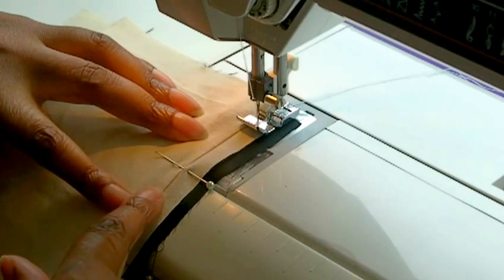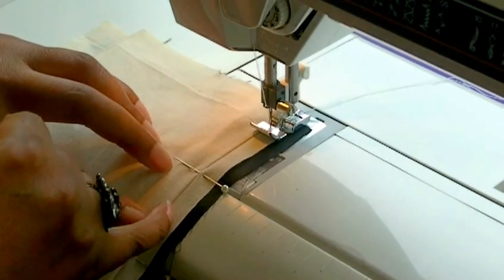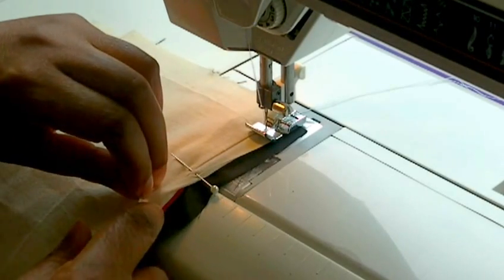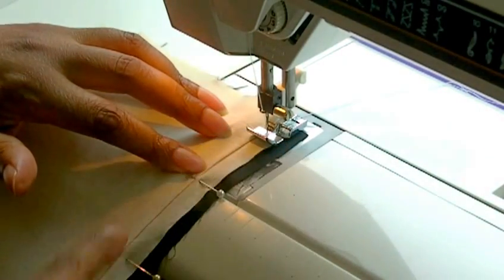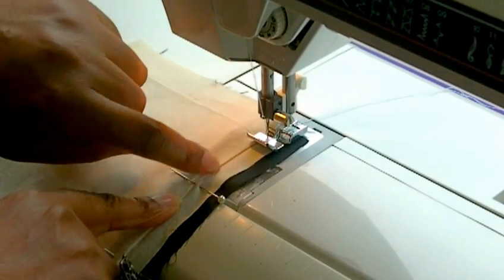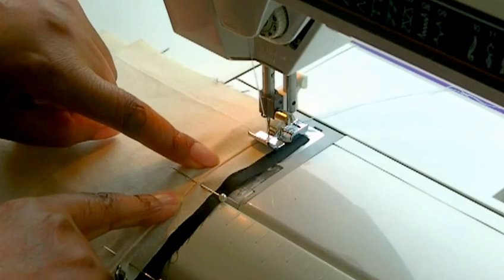I'm working on the wrong side of the garment and on the actual seam allowance of the garment. The zip tape is in between there. Here's the lining. It's a very narrow space in which you've actually got to work in order to catch the actual zipper tape, so make sure that this line here is actually the seam line in which the zip insertion was sewn to.